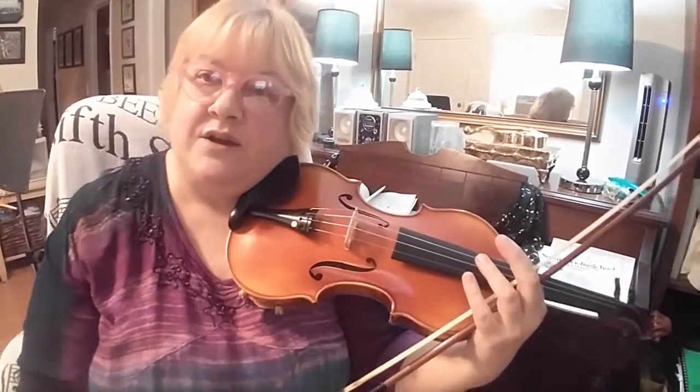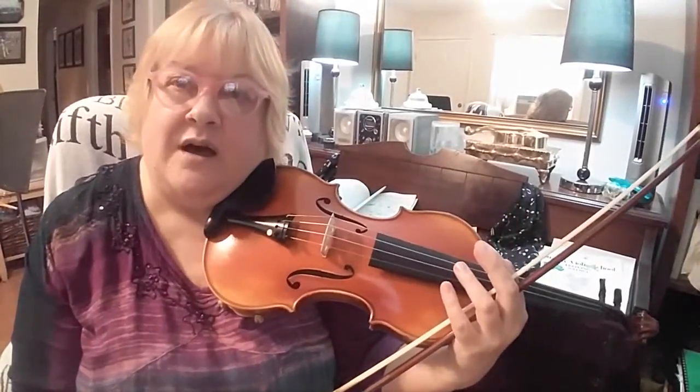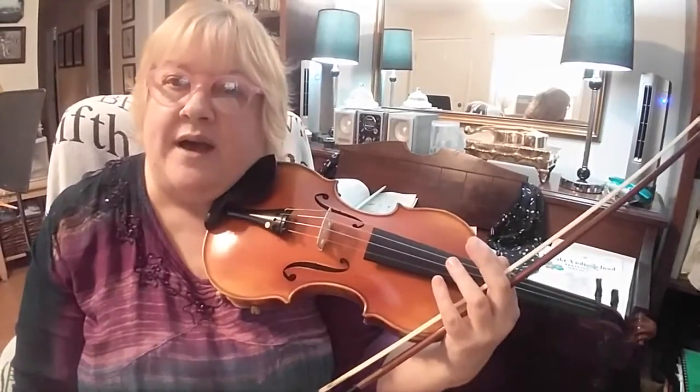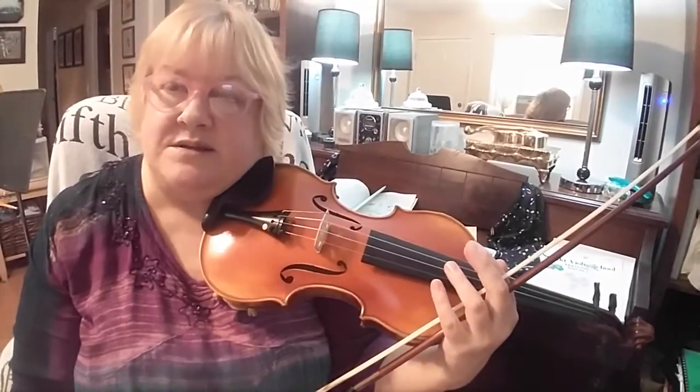Hi guys, Diane Edkins here, and I'm going to make a video playing Blessed Assurance for my friend Kay, who had a question about the high threes in this piece.